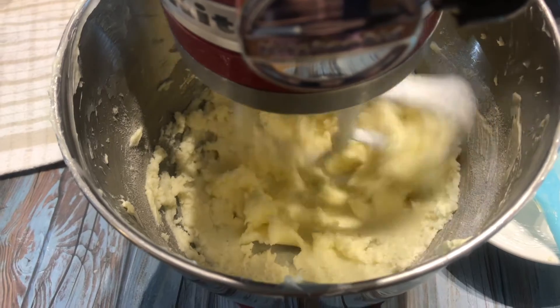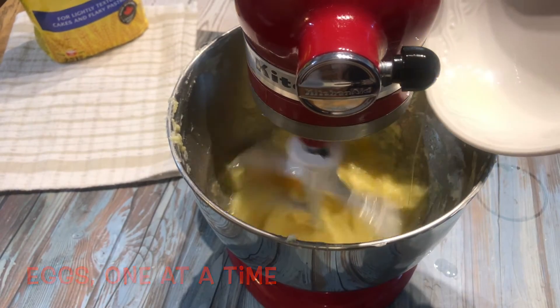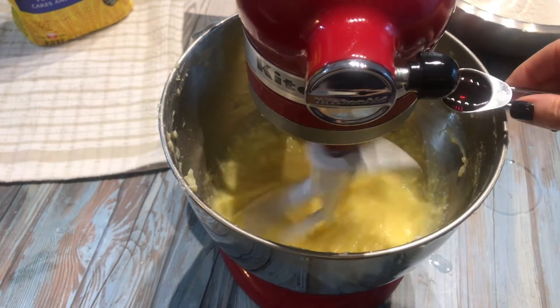Add the room temperature eggs one at a time and continue to mix. Now you can add the vanilla.